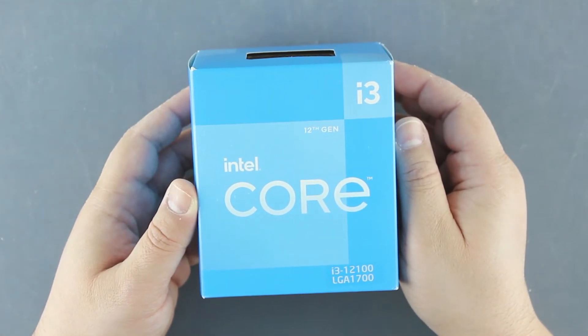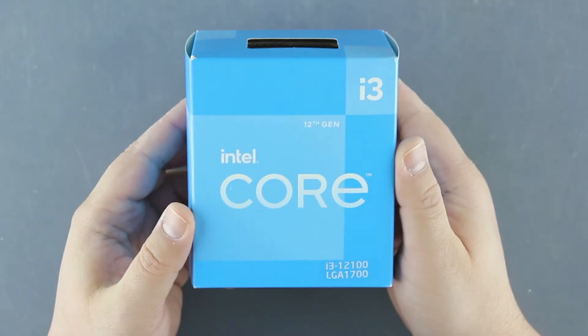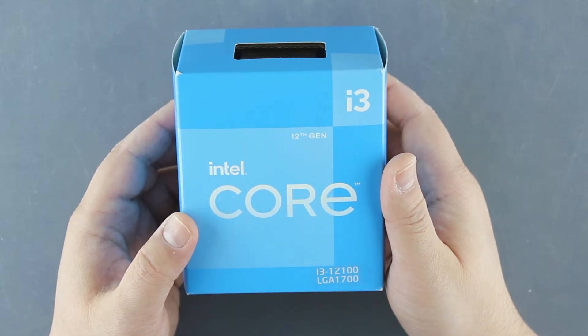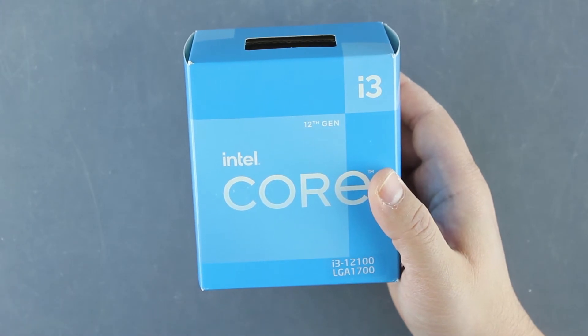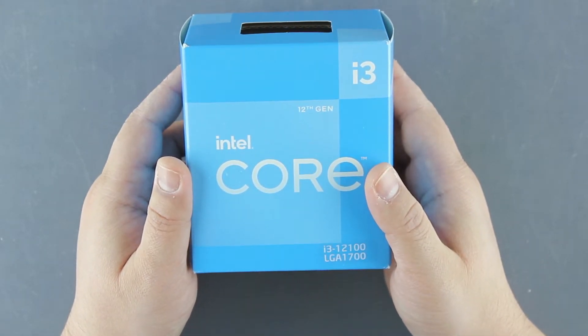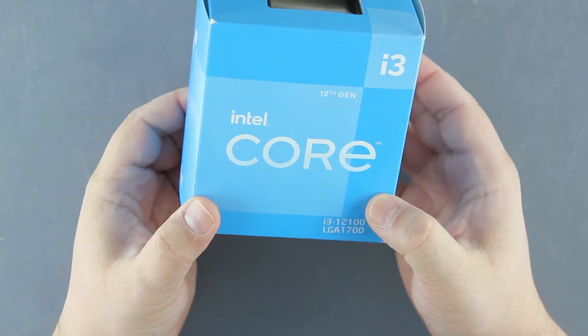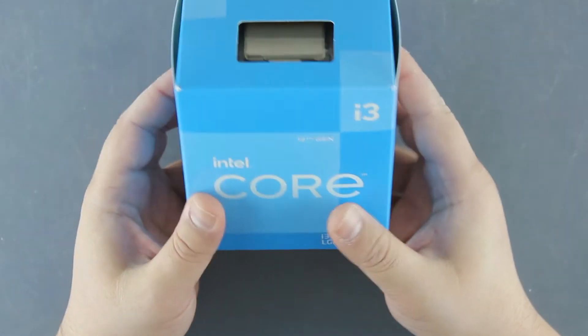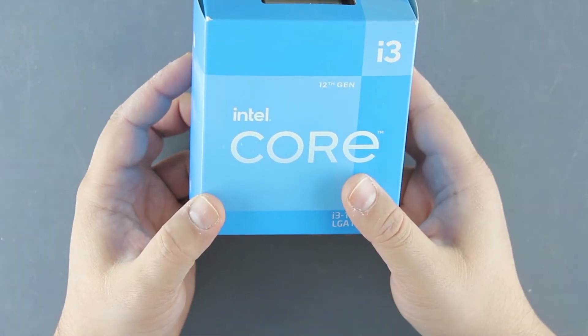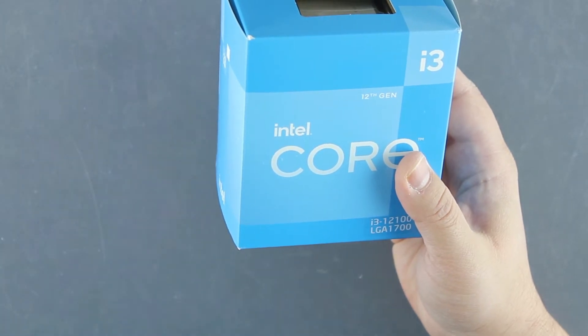Today we are unboxing the Intel Core i3-12100. It's an Alder Lake base CPU with only four performance cores, no E cores, with a base clock of 3.3GHz and maximum boost clock of 4.3GHz. It has 12MB cache, base power of 60W and maximum turbo power of 89W. This one has an integrated UHD730 graphics with 24 execution units and 1.4GHz clock speed, but there is also a model without the integrated graphics.